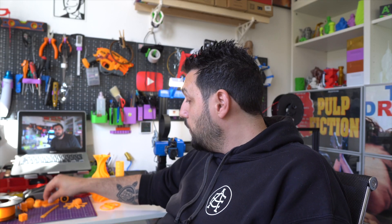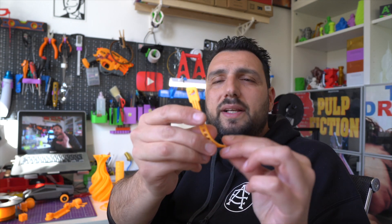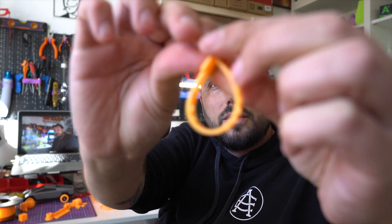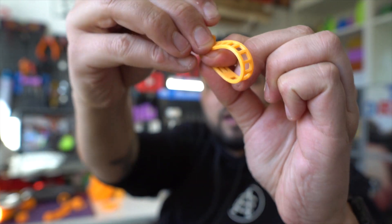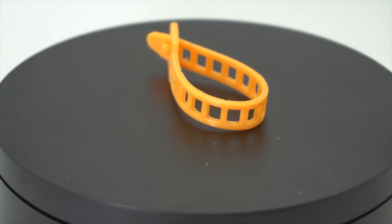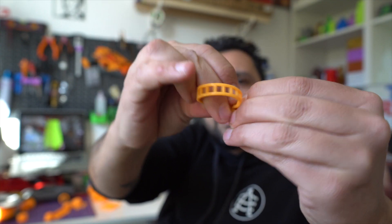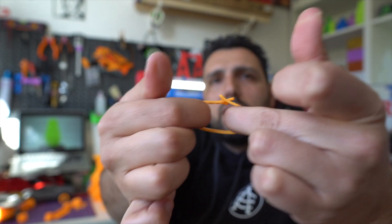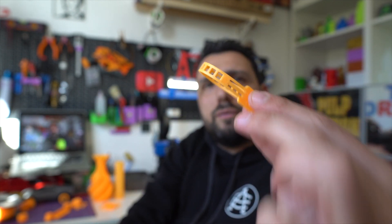I also printed a cable band — something really simple for cable management. It wraps around cables like this, and the hook keeps the cable in place, letting you fix and organize all your cables. It's practically indestructible — TPU works perfectly for this kind of stuff.